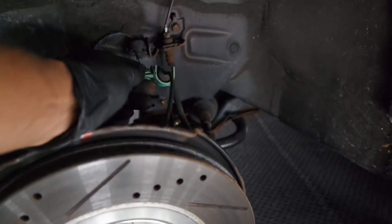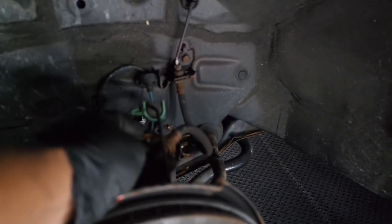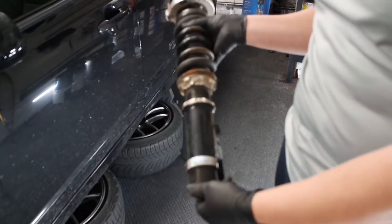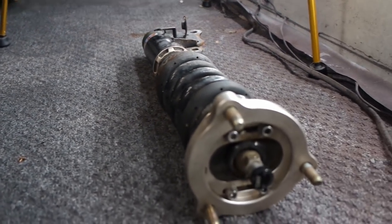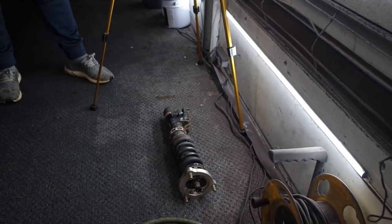You also have to take off the clip for the brake sensor and the brake line — that's a 12-millimeter bolt. Once you take all those off, knock it loose with a hammer or pry bar and it comes right out in one piece. So we took off the BC coilovers — probably some of the best on the market in my opinion; I've got BC coilovers on my Prelude. But it's upgrade season.